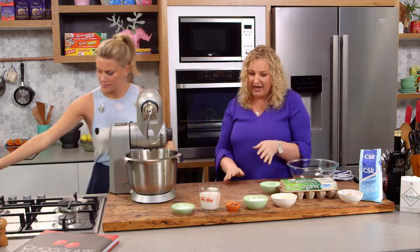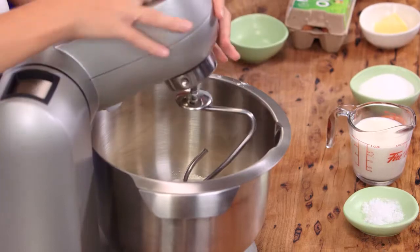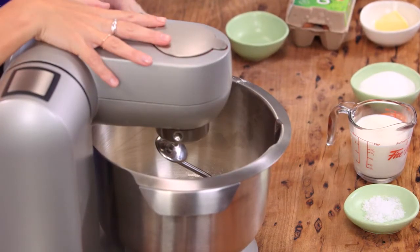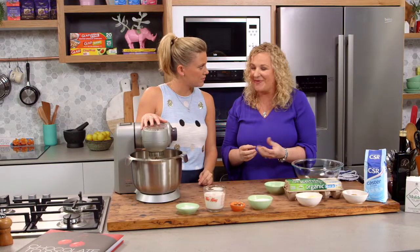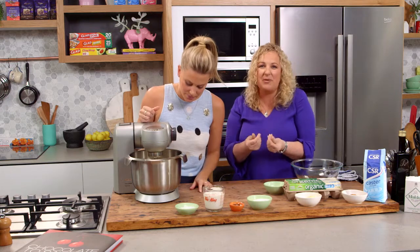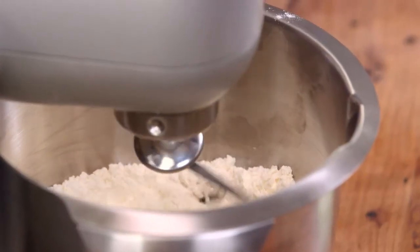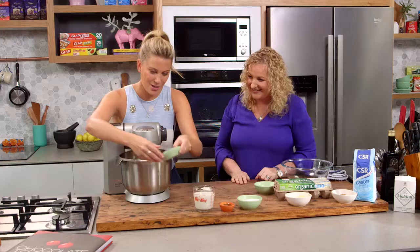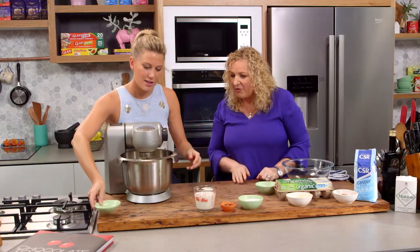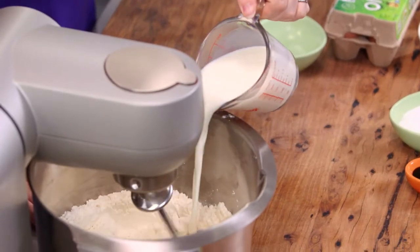So we mix the yeast together with the flour first, and then we're going to add in all the other ingredients, bar the butter. Mix on a slow speed just until the yeast is really mixed through and combined and it starts to crumble up — you can even crumble it up with your fingers a little bit before you put it in. Now it's okay to add the salt. We've just slightly warmed the milk a little bit, which is going to start to activate the yeast so it starts growing.